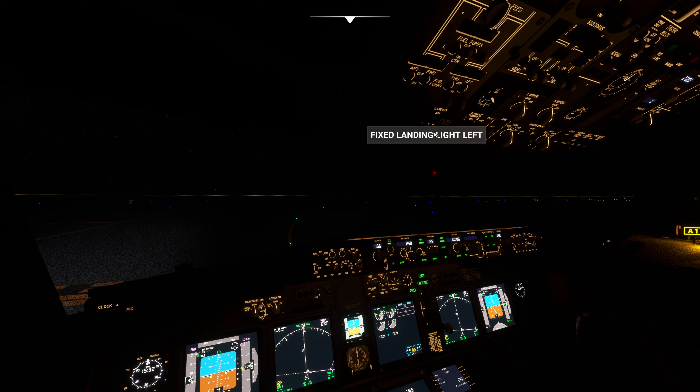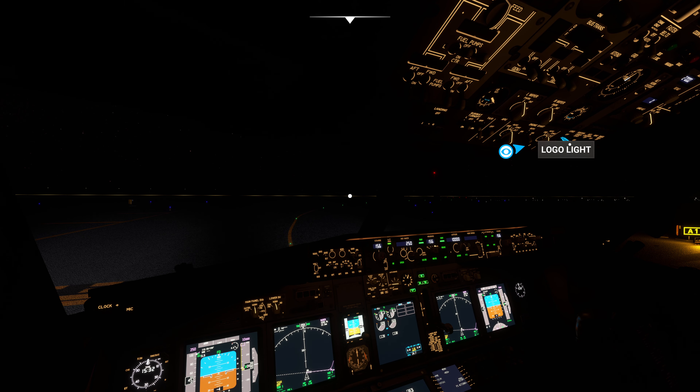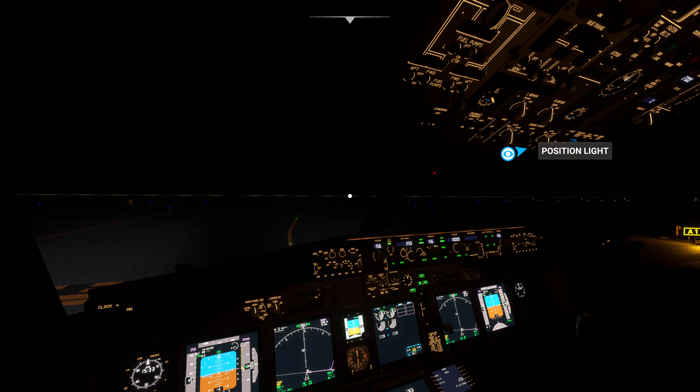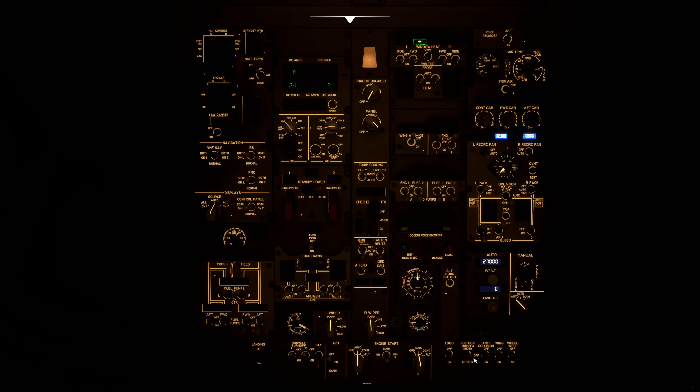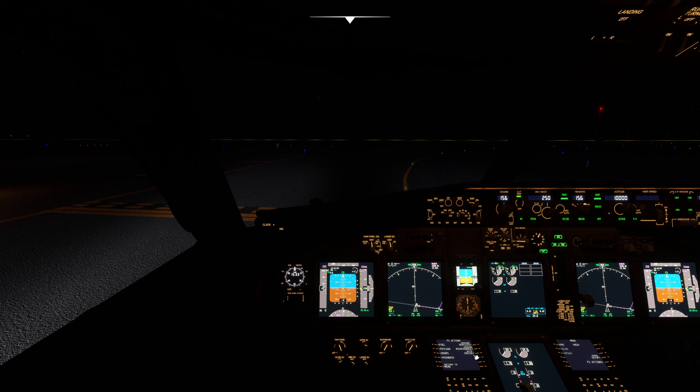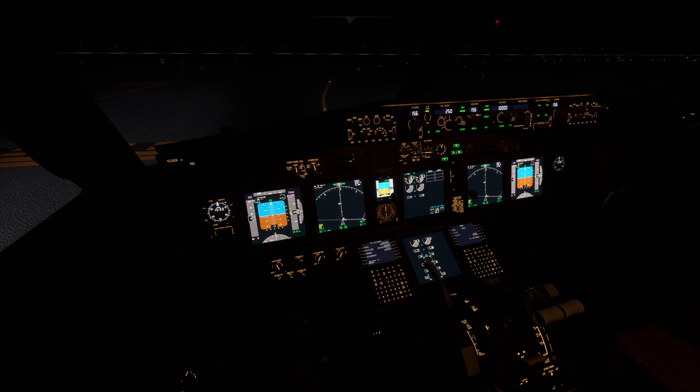At the runway turnoff: turning on landing lights. Position lights set to strobe. Flaps at five, ready for takeoff. Turning off taxi lights. Turning on runway turnoff lights. Releasing parking brake — we'll perform a rolling takeoff. Here we are at effectively the end of the runway. There's someone on the runway — we won't bother too much about that. Taxi lights off.